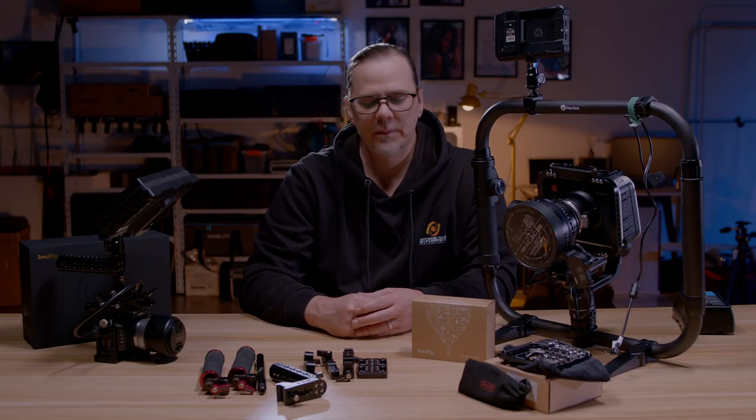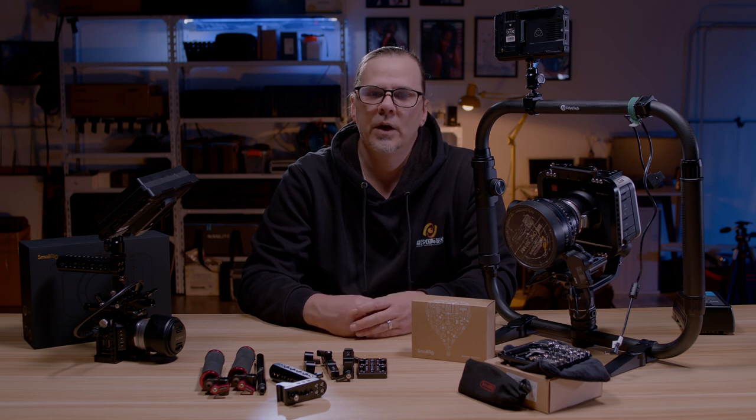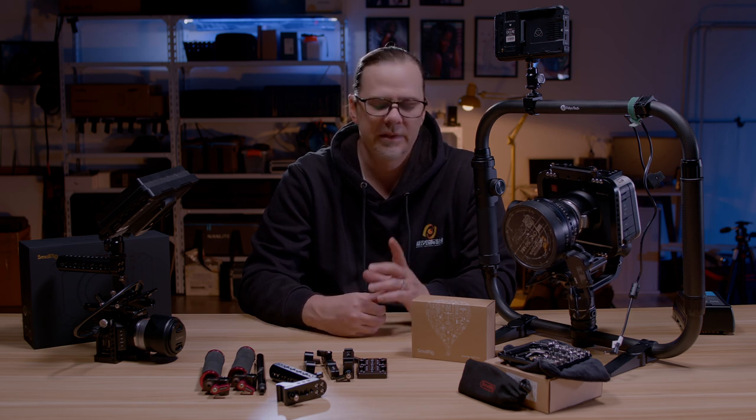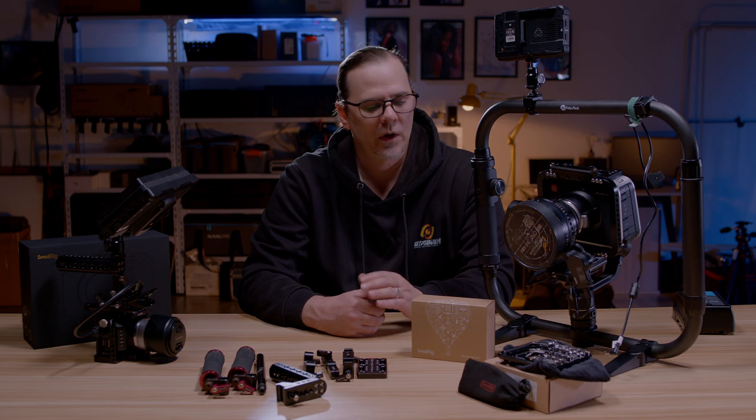So I've got a couple of products that I've purchased now from them and we're going to go through them today. This is another camera cage and camera parts video, and it is — but this video is special because I truly enjoy this company. I really love the products that they make and I can't wait to see what they keep doing in the future.